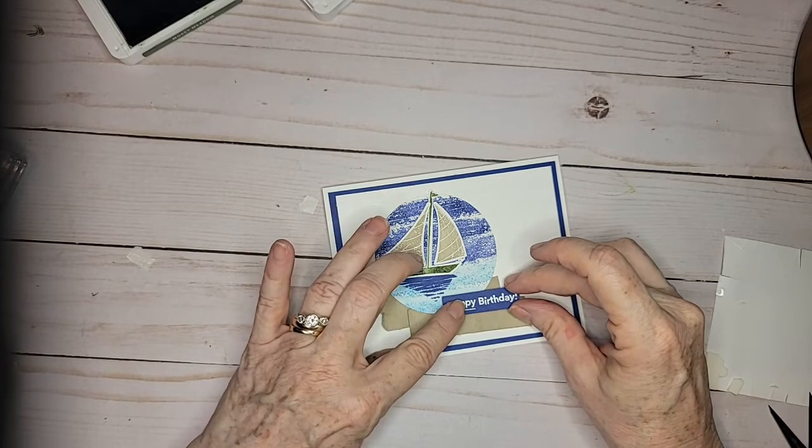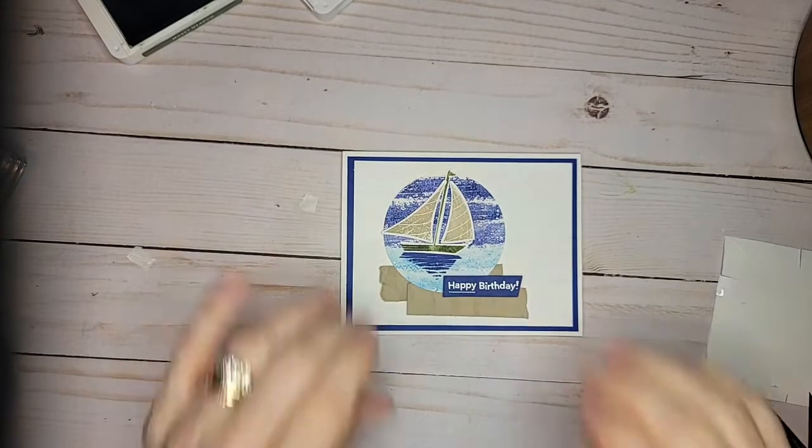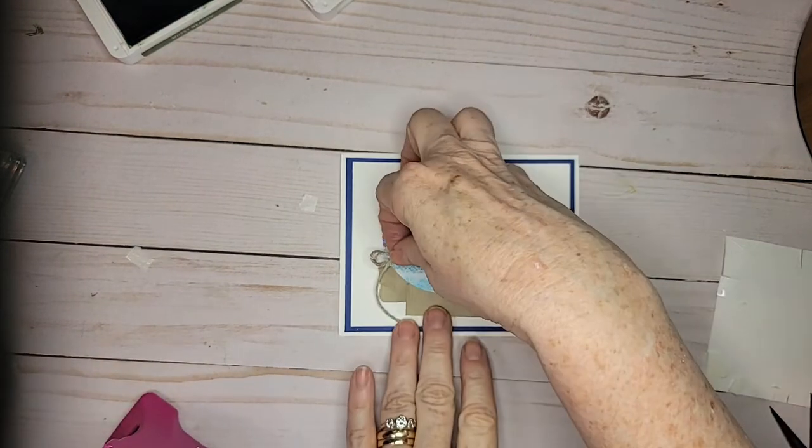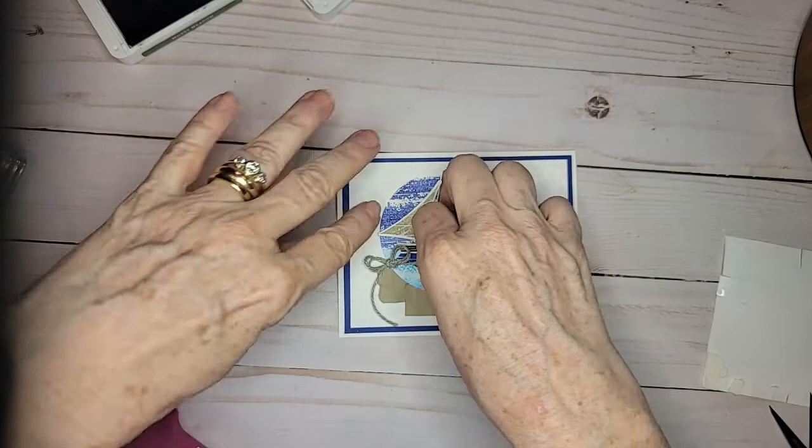So I'll put it there like that. Then one more step is a bow. I debated about putting a bow on a guy card, but it's kind of nautical-looking, so I think it fits really well. And there's the bow.